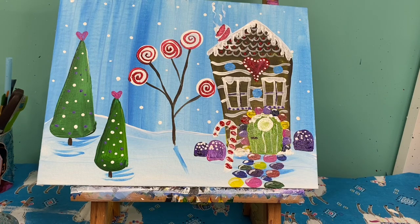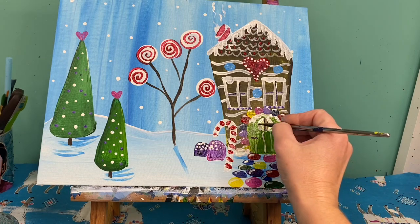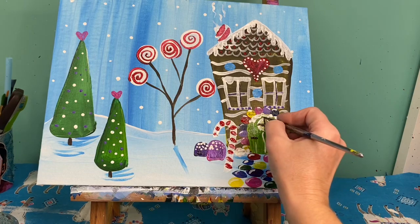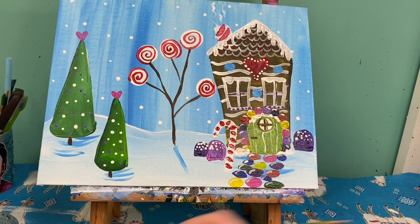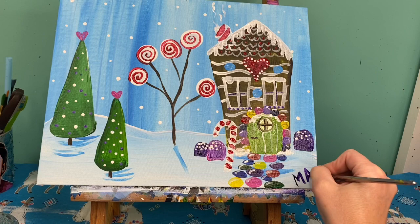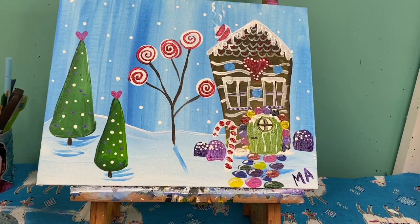I'm adding my final details to my gingerbread house. I want to remind you to make sure you always sign your artwork. Be sure to send it to us on our Facebook page, Painting with a Purpose, so we can see what you're making with us. Don't forget to like and subscribe to our YouTube channel so that you are kept up to date with all of our latest tutorials. Don't forget to stay safe, stay kind, and stay creative. Thanks for painting this fun gingerbread house with me today — I wonder what else you're going to think about adding, and I can't wait to see them!